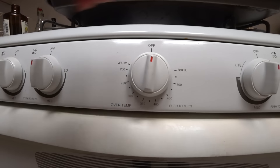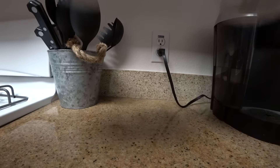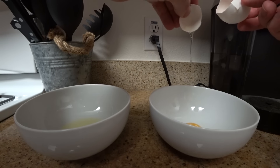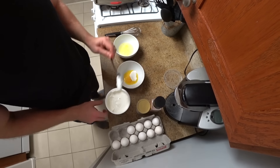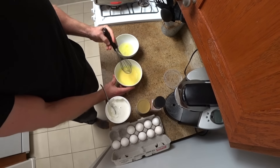First, start by preheating your oven to 450 degrees. Now go ahead and take two bowls. Separate your egg whites into one bowl and then place the yolks into the other. Next, add the yogurt to your yolks and whip them until they are smooth and creamy.